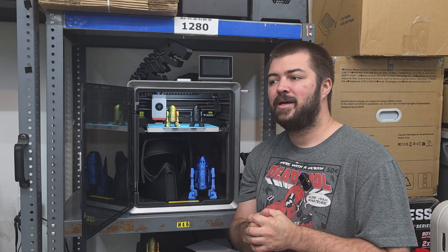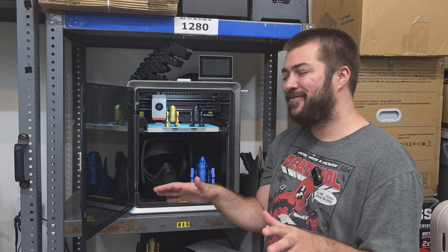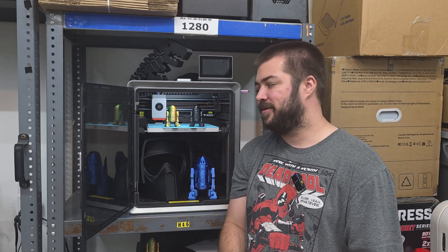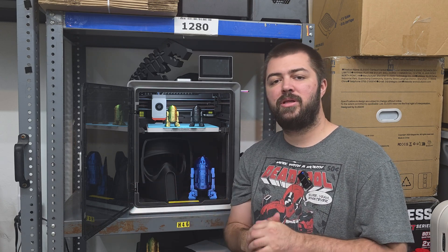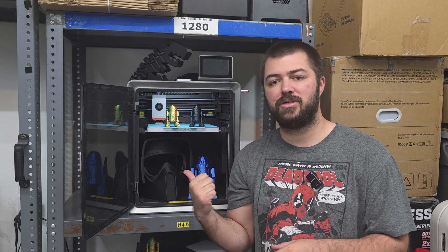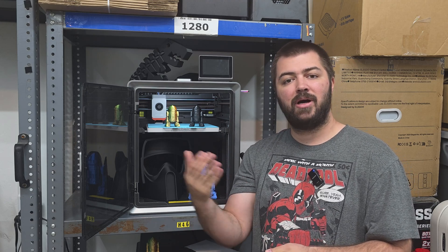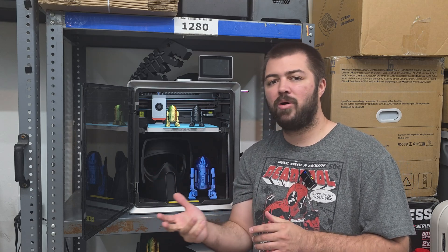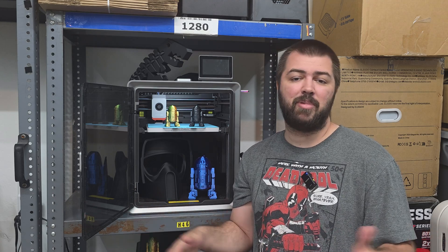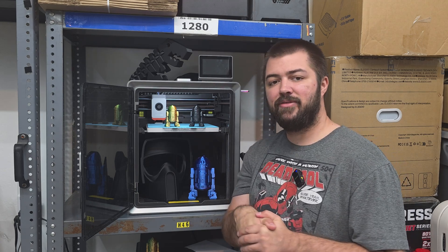If you're only printing PLA, I'd take a look at the Bambu Lab A1 — it's not a CoreXY and it's not the fastest, but it just works. I love mine and I have about 1,100–1,200 hours on it. I will directly compare the Cobra S1 to the Elegoo Centauri Carbon in an upcoming video probably out next week — I've been printing the same R2D2s on the Centauri Carbon so we can directly compare. Outside of that, if you have any questions on the printer, please let me know down below.